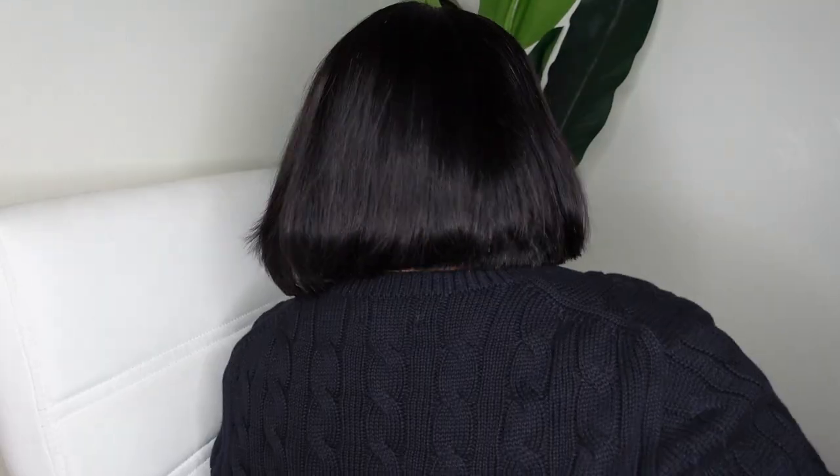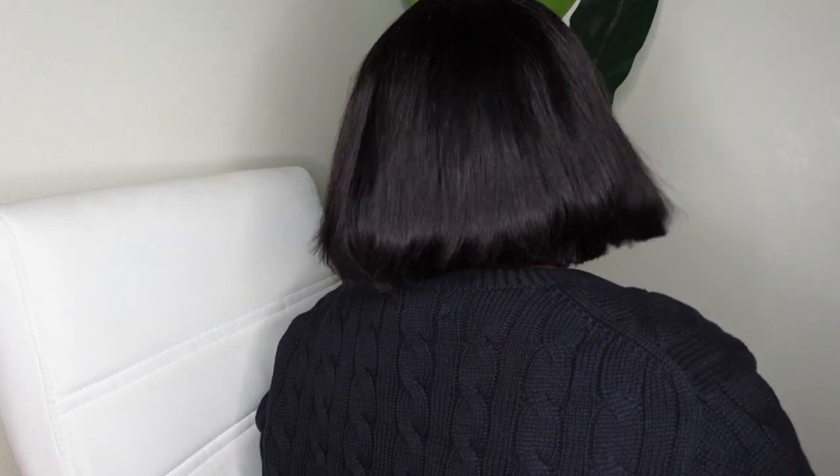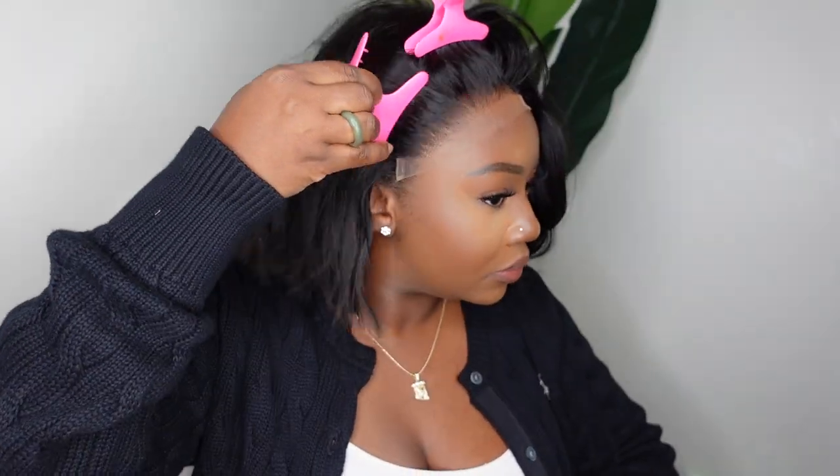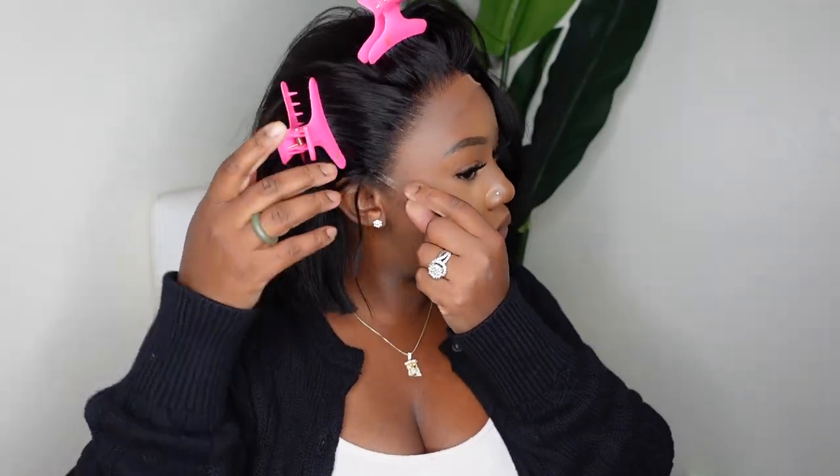I'm absolutely in love. I'm also going to show you what she looks like from the back — it's a nice blunt cut but also tapered enough that it's not going to be too choppy. I'm super in love with her and trying to figure out how I'm going to style her. Now let's go ahead and get started with the install process. I'm going to pull all of the hair back so we can focus on removing the excess lace.